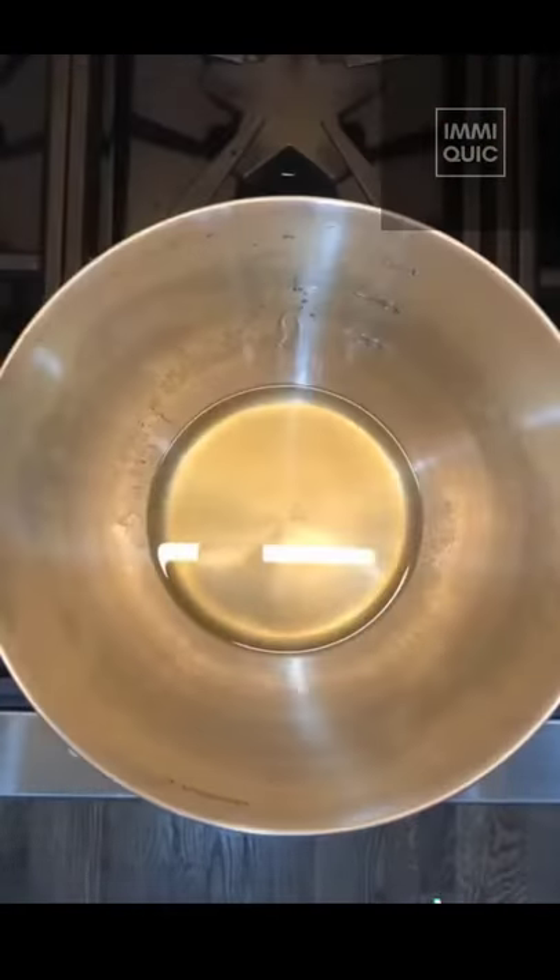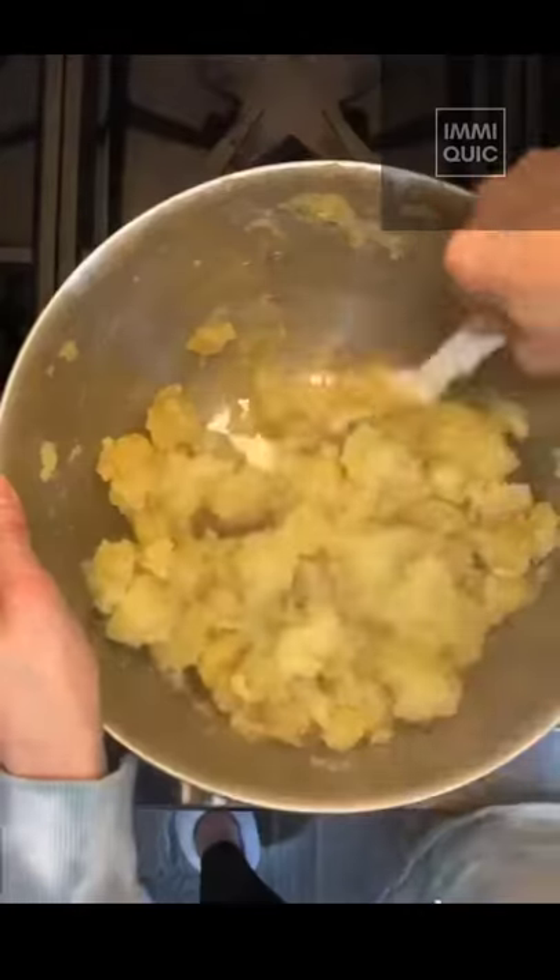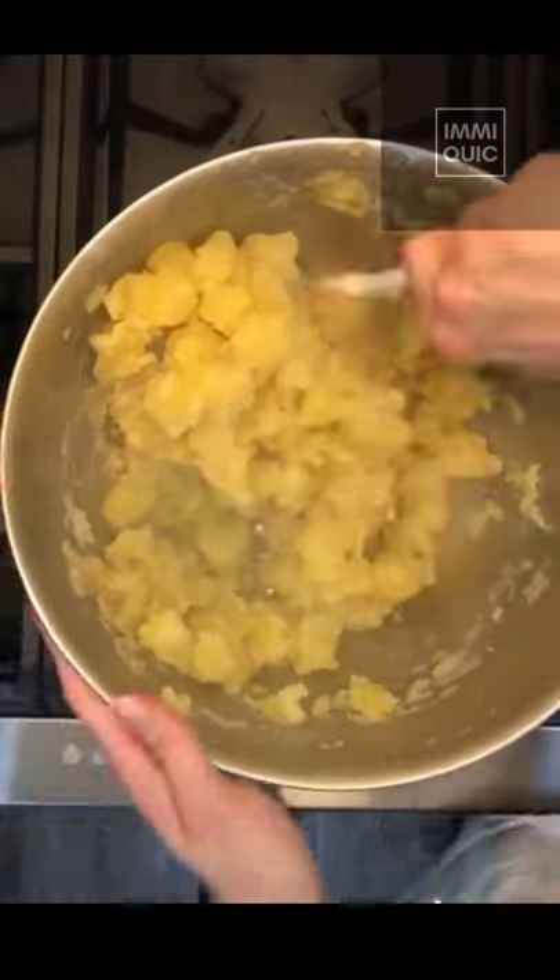Strain the potatoes, then let rest for at least one minute. Put the garlic oil and potatoes in a large bowl and gently toss, or use a spatula to create a mashed layer on the outside of the potatoes.